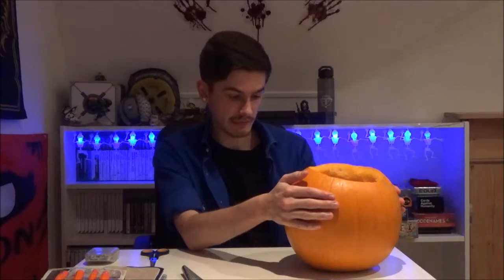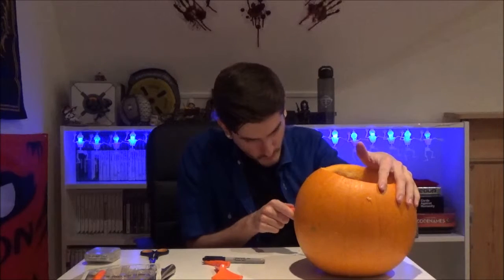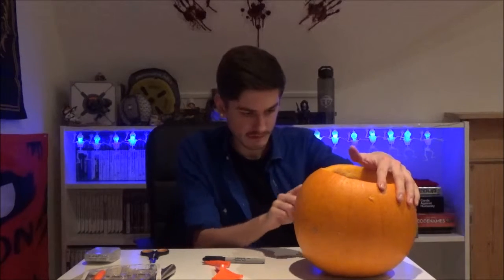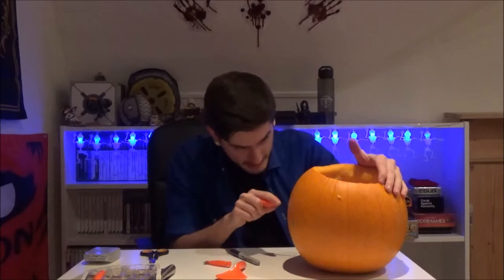So now it's just time to cut out the pieces. And if I remember correctly, this is the part that really hurts my arm. I'm never sure if it actually looks good or not when the lights are off — it's only when it's got a candle in it that it actually looks decent.